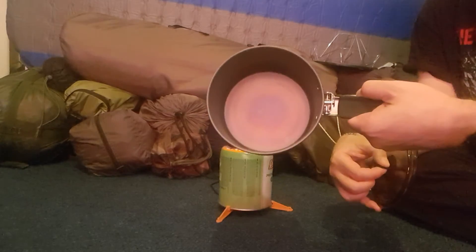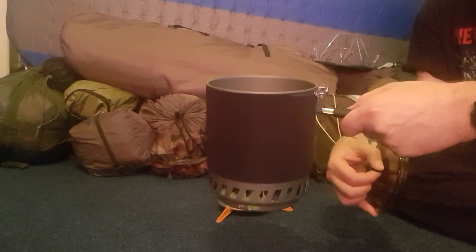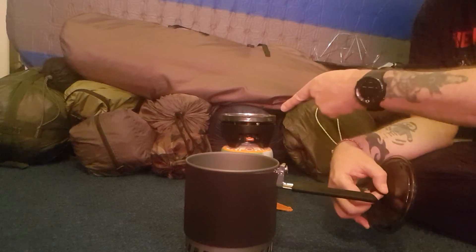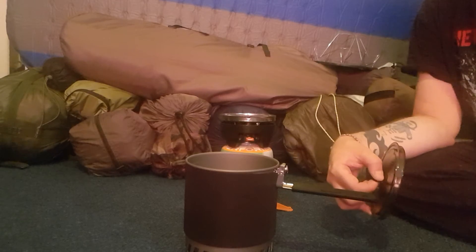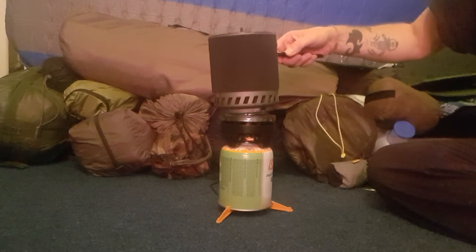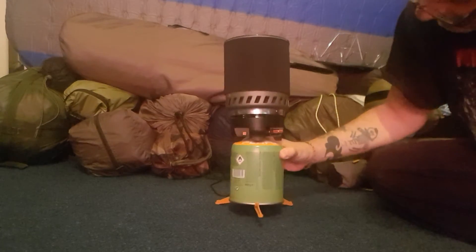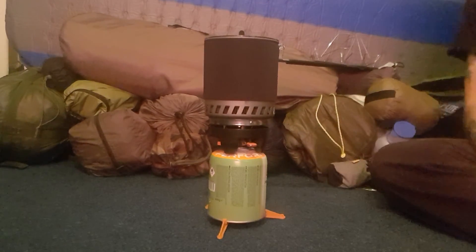It'd be quite good for boiling your brews up and doing the ration packs or dehydrating meals or anything like that. There's plenty of space in there. It also comes with an attachment that you can put on the top of the ring here and basically you can put a fry pan on there as well. You just put it on here, lock it into place. That there obviously turns your gas on and there is a piezo ignition there. All in all, a nice decent little jet boil for the price.